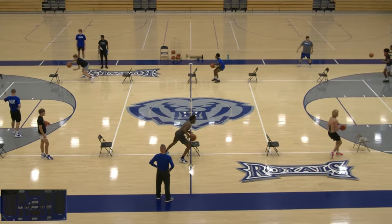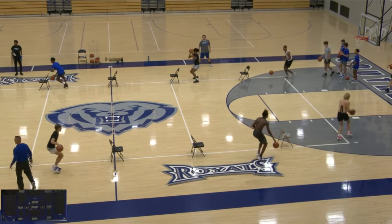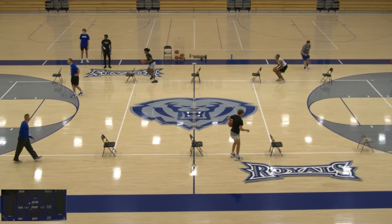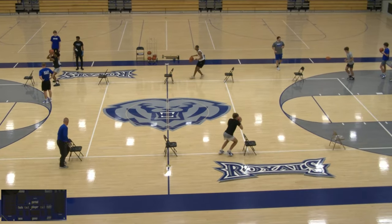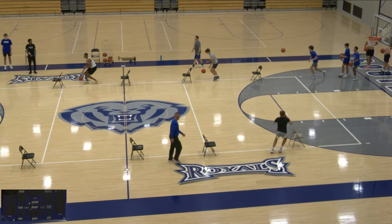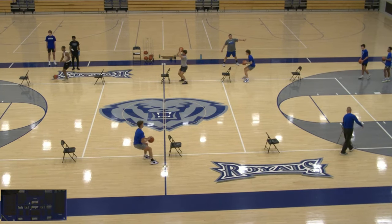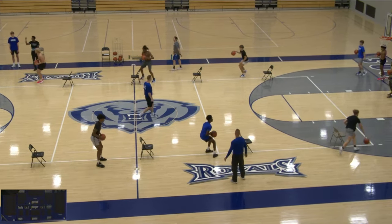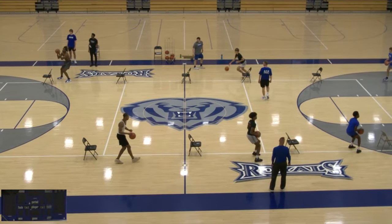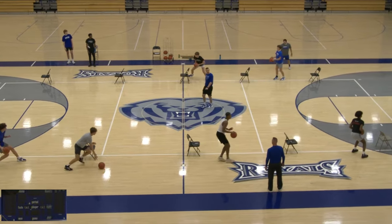Players on the bottom should probably give each other a little bit more space. As I always say, in any of these drills you can adjust them accordingly. Like if this doesn't look efficient to you, that's fine — adjust it according to your team, how many kids you have. You may have more kids, less kids, more space, less space. So adjust it. This is just a good drill for us to really get footwork down.